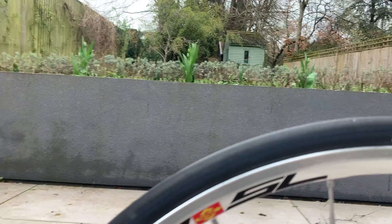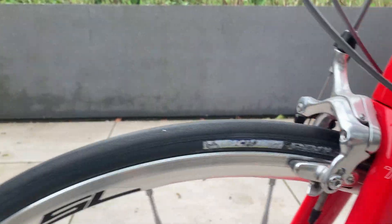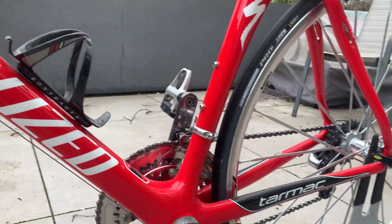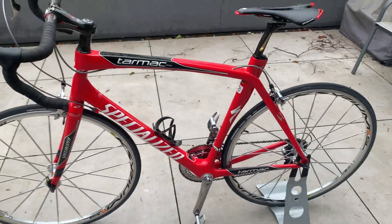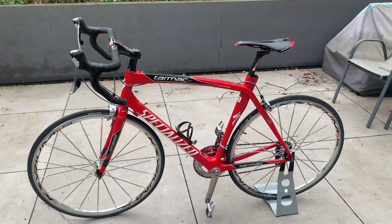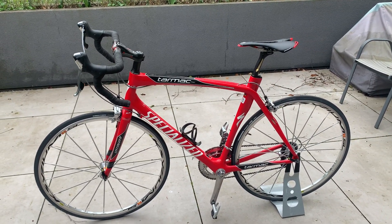The tyres, because of their age, probably need replacing. I can see there's a few cracks on them, but apart from that, there it is. This is a beautiful bike. It's air in 100%.